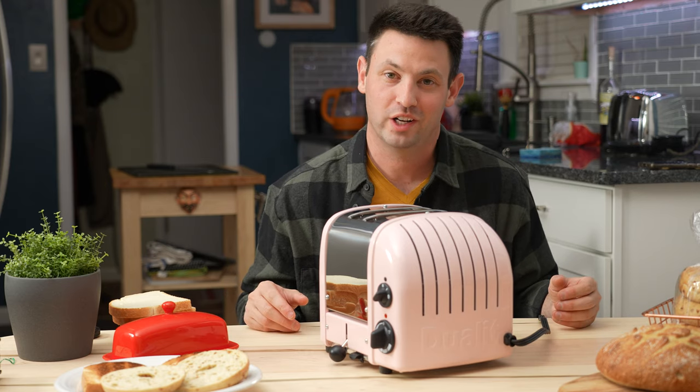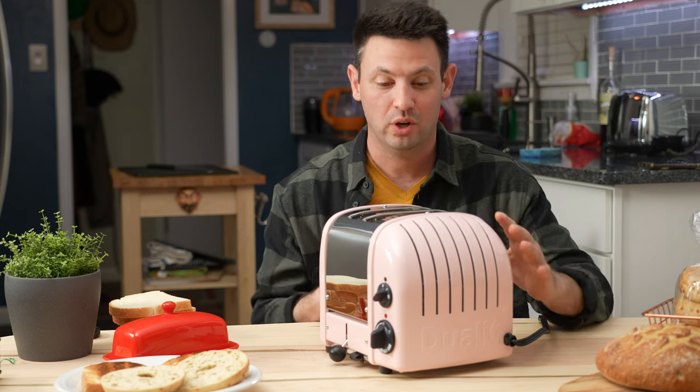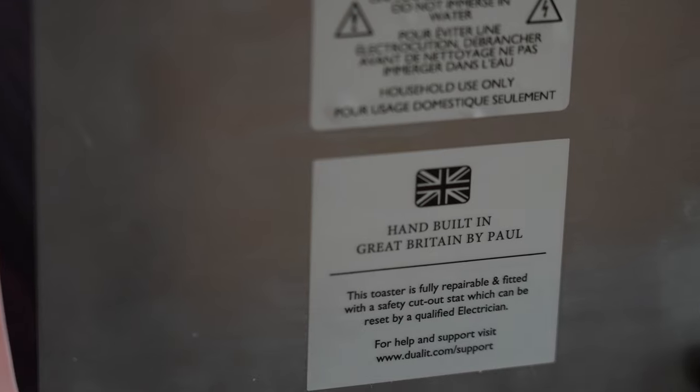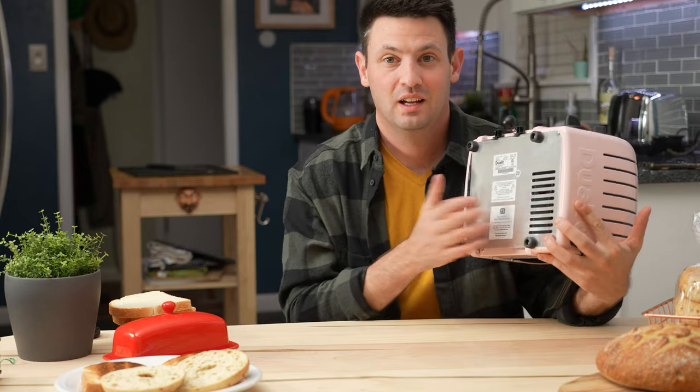It's an all-metal toaster and it's hand-built. This one is built by Paul, so he must have his own sticker in the factory that he puts on everything.